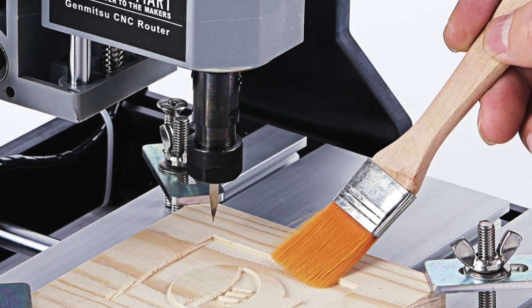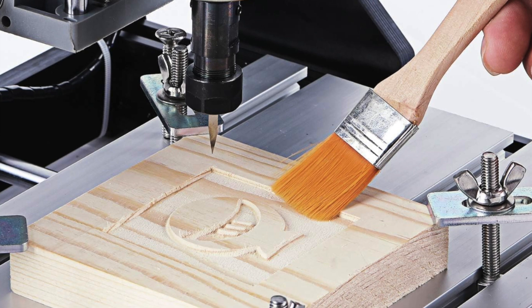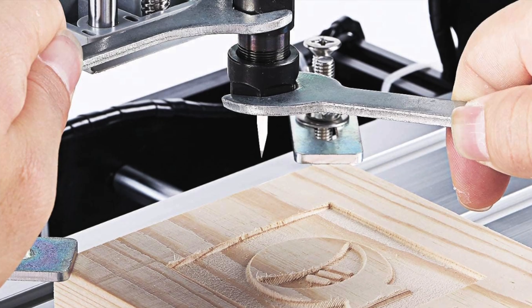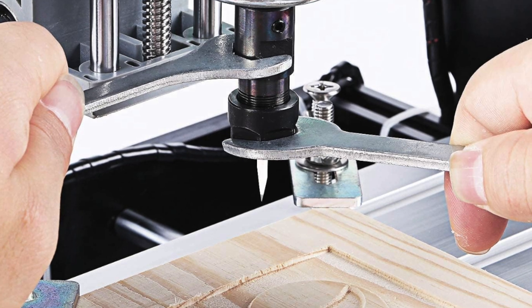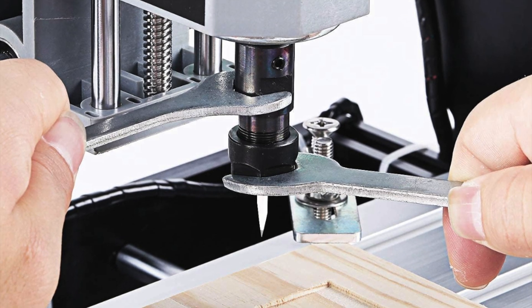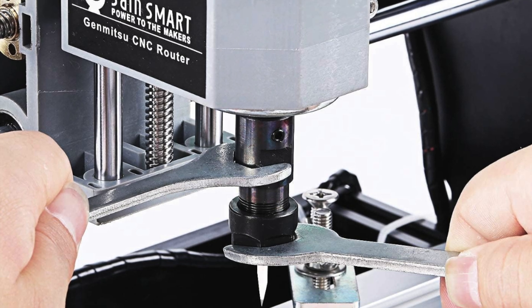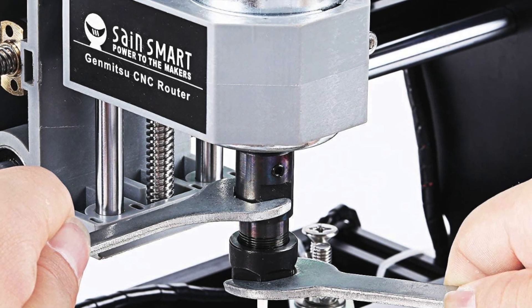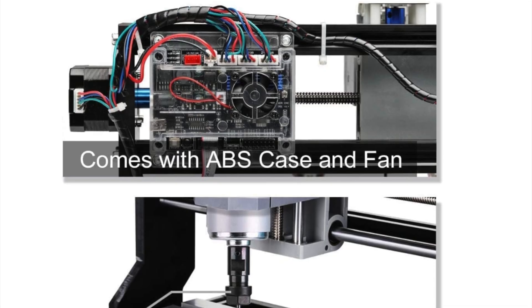It's an upgraded version of the original 3018, which was already good but apparently not stable enough. It comes with a raised base, better accuracy and fewer parts to deal with during assembly — perfect if you've got limited patience. Key features include an upgraded and simplified assembly — no need to position bits yourself, which is great because no one wants to play CNC Jenga.